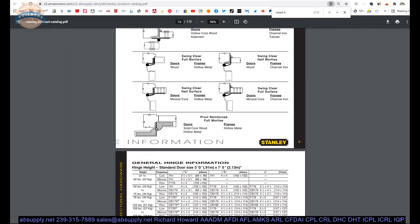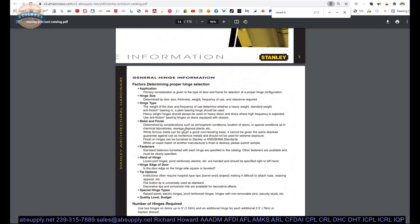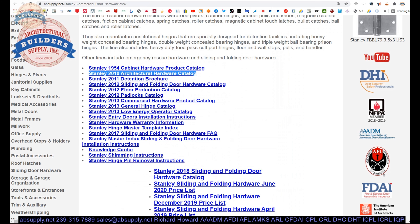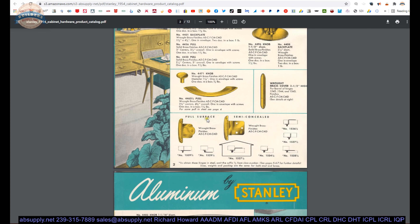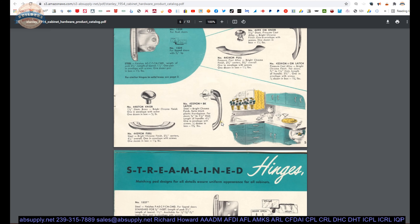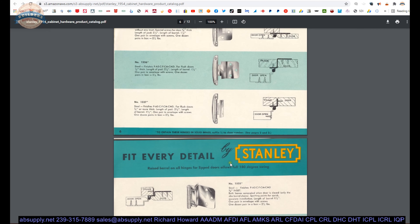The rest of the catalog's general information section is extremely helpful for terminology. There's also a 1954 Stanley cabinet hardware product catalog. If you want to see what Stanley was doing 70 years ago when it comes to kitchen cabinet hardware, there it is — it's kind of fun.